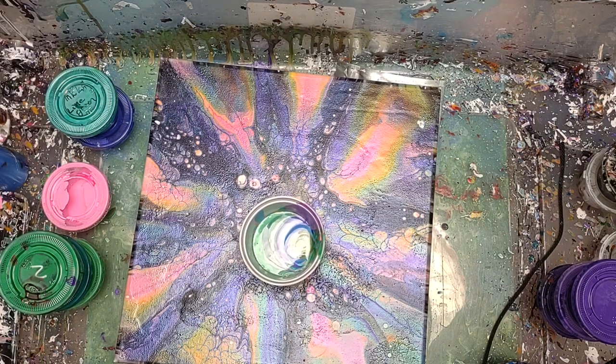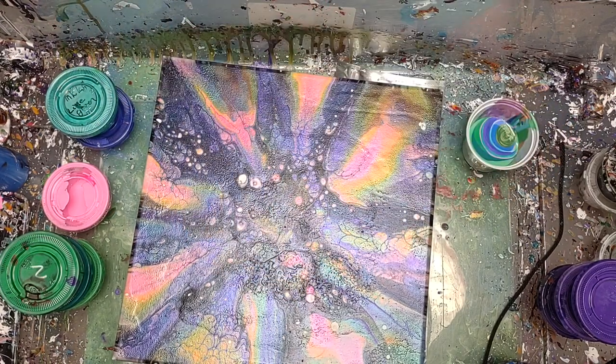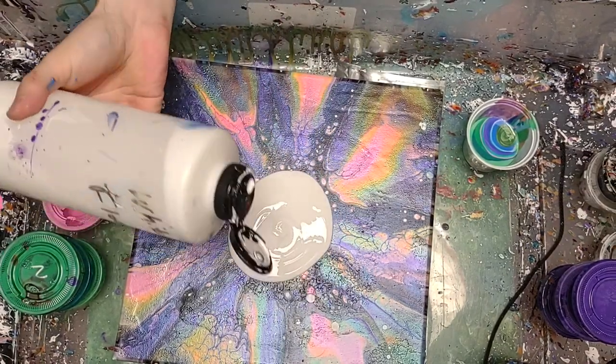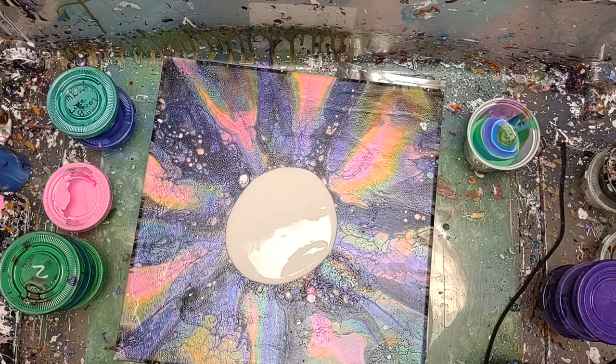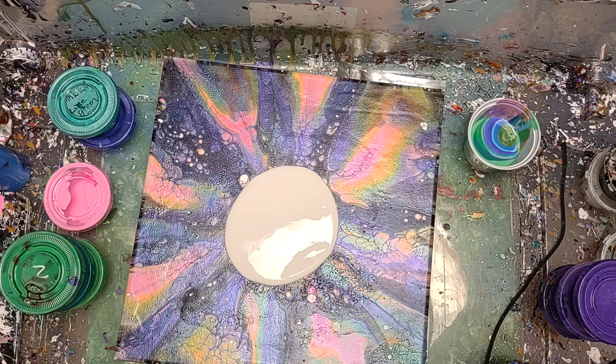Usually I don't do a base layer, but just to help it slide a little bit more and use up some of this paint — it's just two-to-one Floetrol and paint once again. That's kind of the basic recipe for all of my stuff.